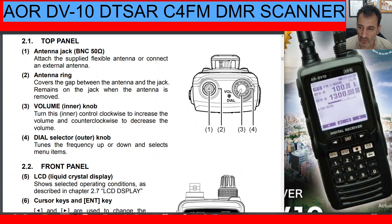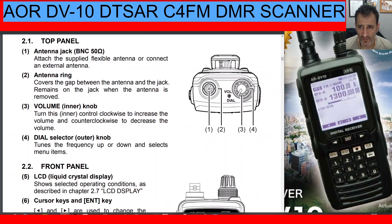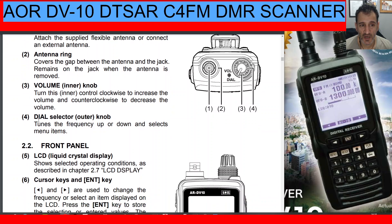Looking at the scanner you've got Menu, Mode, Record, Clear, Lock, a keypad, an Enter button, and Right and Left buttons which also act as Up and Down. The screen is not touch screen — you maneuver using the right and left arrows. On top you've got Volume. Number one is the antenna jack, a BNC. Number two is the antenna ring. Number three, the inner knob, is Volume. Number four, the outer dial selector knob, tunes the frequency up and down and selects menu items.